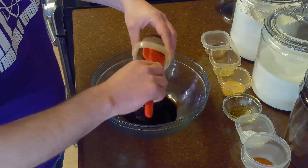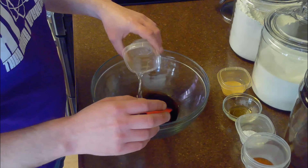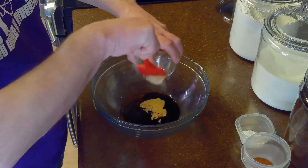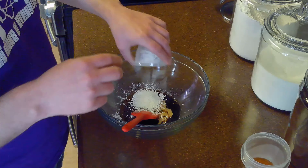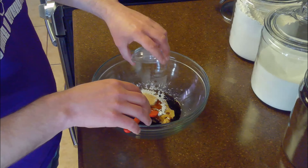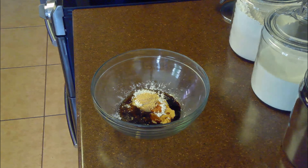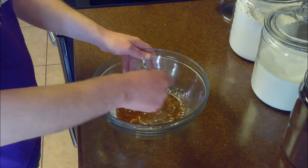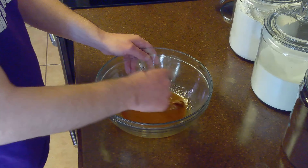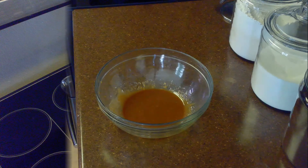While the ground chicken is browning, we'll make our sauce. We'll mix together three tablespoons of soy sauce, three tablespoons of hoisin sauce, a tablespoon of sesame oil, a tablespoon of rice vinegar, a tablespoon of peanut butter, a tablespoon of honey, a tablespoon of cornstarch, two teaspoons of sweet chili sauce, a teaspoon of fish sauce, a half teaspoon of garlic powder, and a quarter teaspoon of ground ginger. We'll whisk these together until they're well combined.